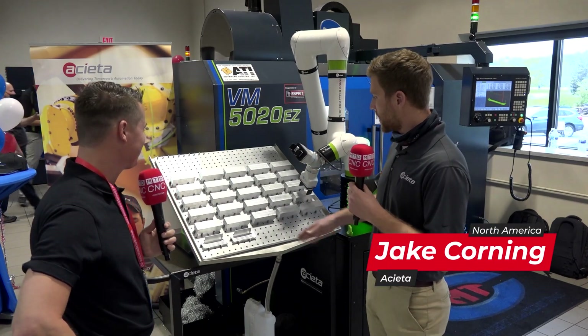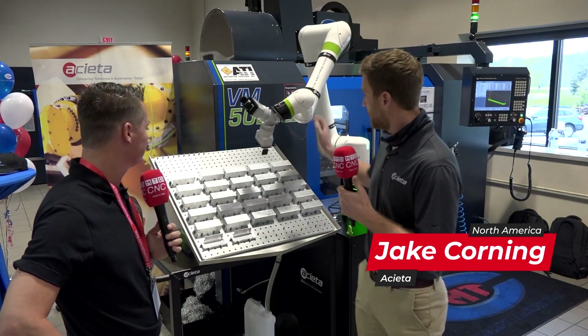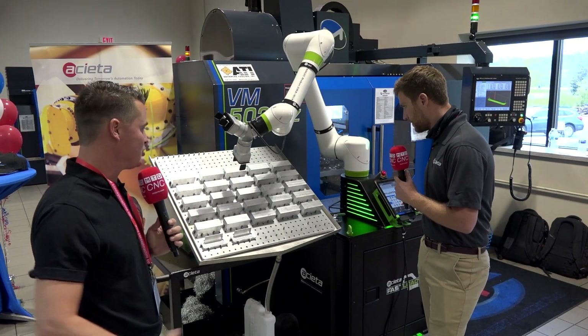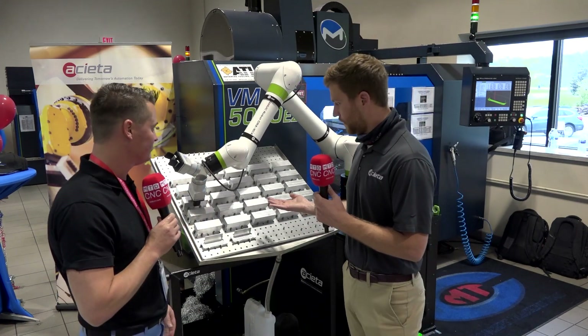Sure, so we're just running a little demo program going through the grid with the robot. As mentioned, this is a collaborative robot, so if you bump into it, it will stop. And super easy to restart — just hit resume and it carries on from where it left off.